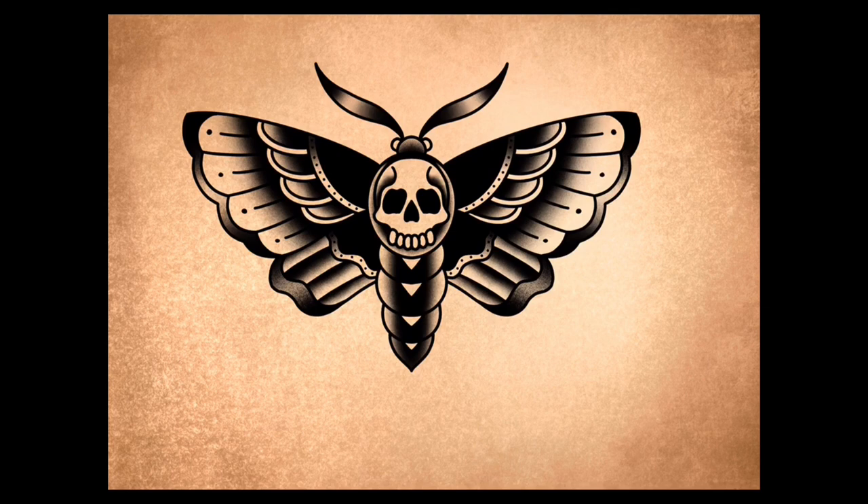That is how you draw a tattoo design of a moth — an old school moth. Hope you like it. Comment, like, subscribe, don't forget to check my videos. I am the Broken Puppet and I will see you next time. Peace.